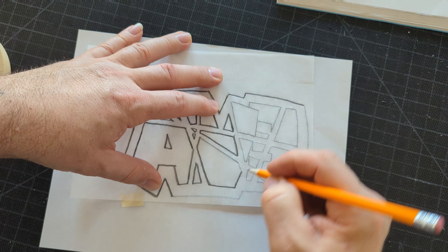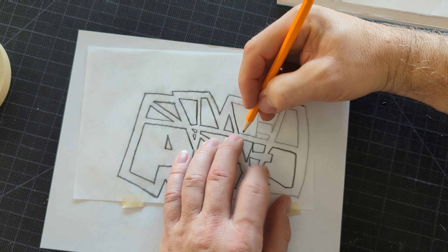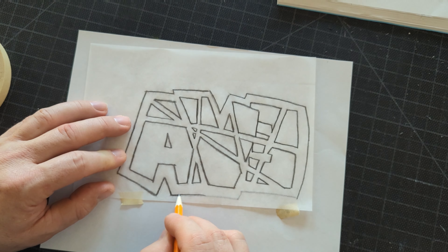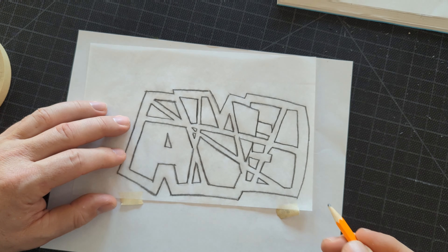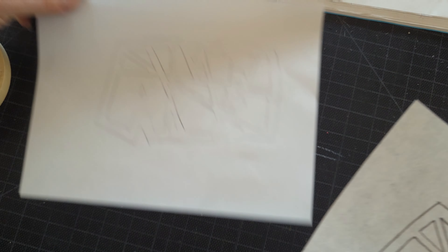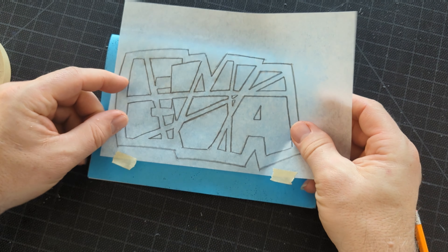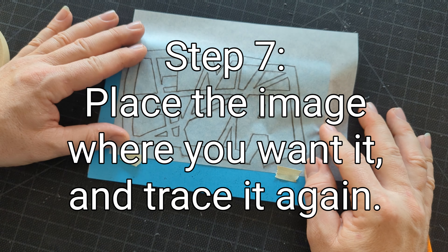Step six — I'm going to trace it again on the back with pencil. When you trace it on the front, you can use just about anything. But when you trace it on the back, it needs to be with pencil, because pencil is an important part of the transfer process. Pencil is graphite — this is the graphite transfer method. When I flip this over and trace it again, I'm pushing graphite down onto the surface I want it to be on. Now I've got it traced on the back, so there is pencil graphite on both sides of this tracing paper. You can see right there where it transferred to the scrap paper.